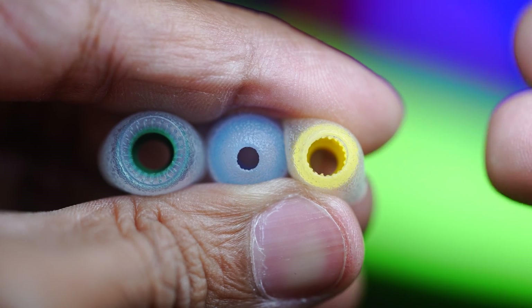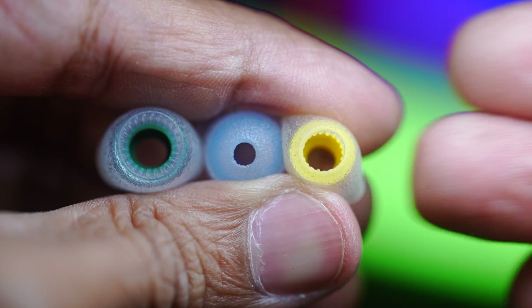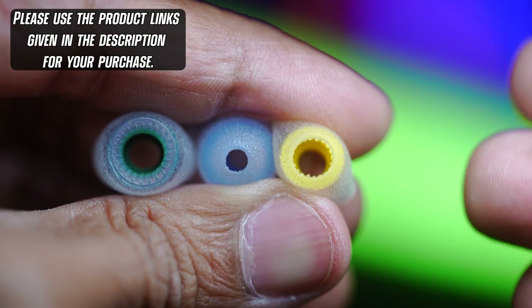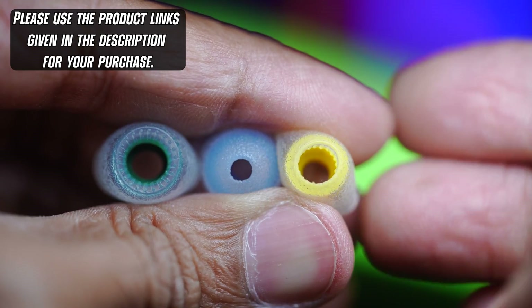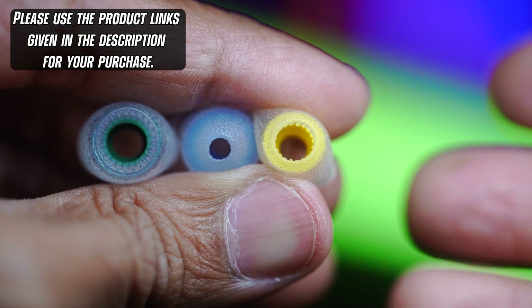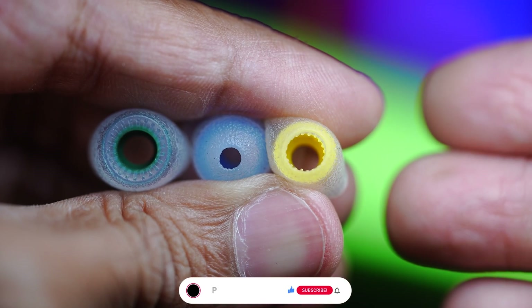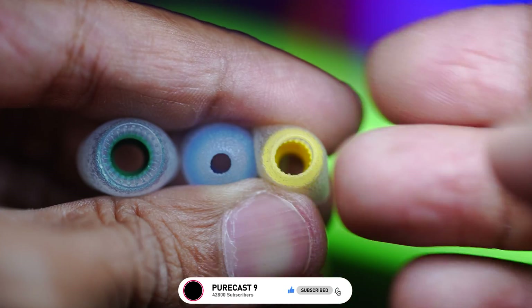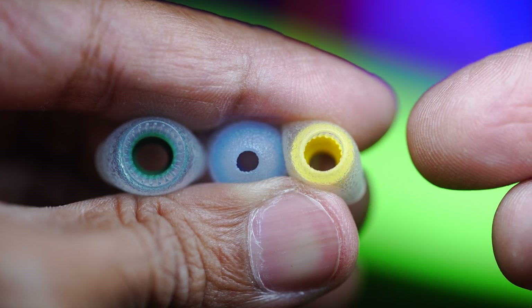I hope that gave you a good idea of what the different bore sizes mean for your fit, comfort, and sound signature. Links to these ear tips and many others will be placed in the description below, and I'd really appreciate if you use those links to make your purchase — it helps me run this channel and produce more helpful content. Thank you for stopping by, make sure to smash the like button, subscribe if you haven't already, share this video, and I'll catch you in the next one. Cheers!